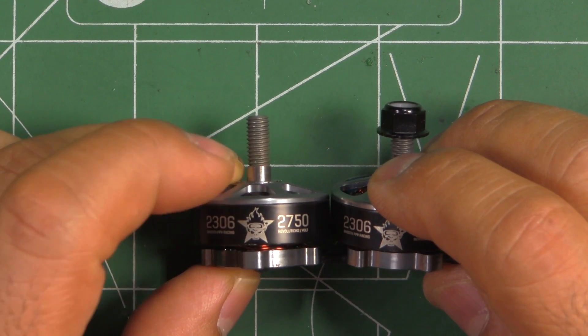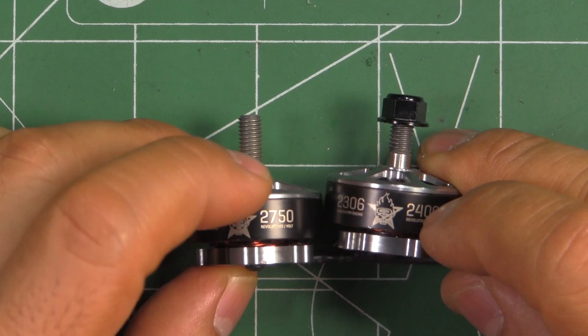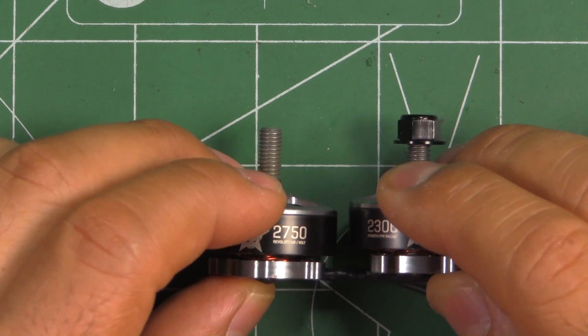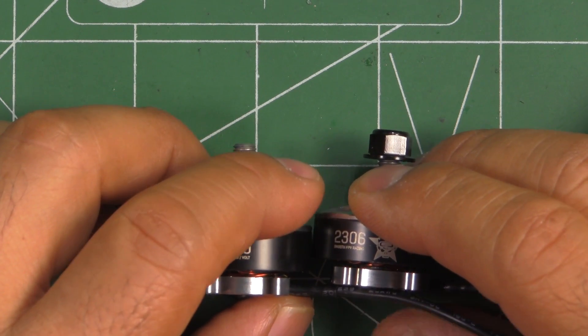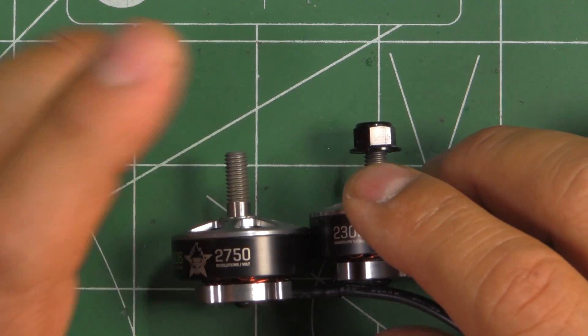These are the MAD Racer 2306, and they come in 2400 and 2750 kV versions. These are prototypes at this point. I believe you can buy them through Alibaba or AliExpress, but they're not readily available yet.